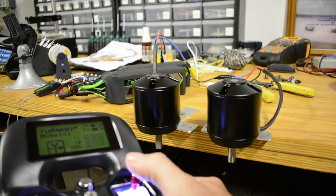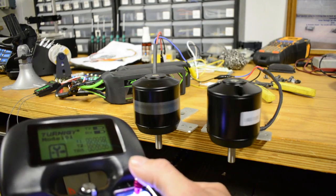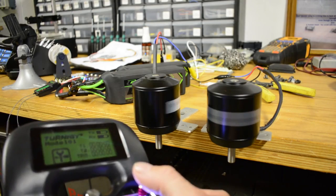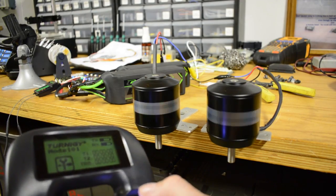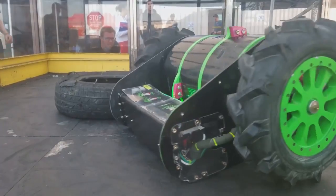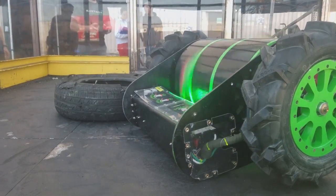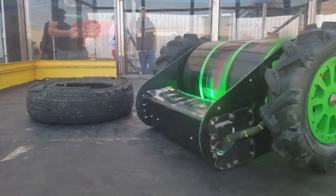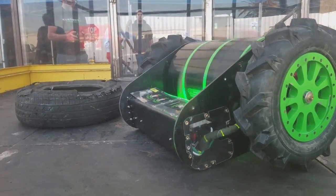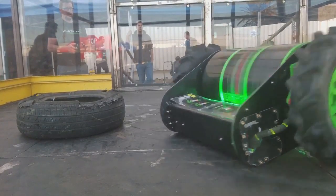Not only do these motors run faster, they actually run really well slow too. They have great spin up, really smooth, no cogging, and forward to reverse — slamming it right away — works perfect. We've got this in the robot, stuffed in the box there. I'm gonna test it on this tire for a little bit and see how it goes. Spin up looks nice, the drum is spinning perfect. It does weigh 110 pounds, so it's a lot of inertia to get going. We do have current limiting on, but it still doesn't seem to phase it. Yeah, it works out great. So there you have it.